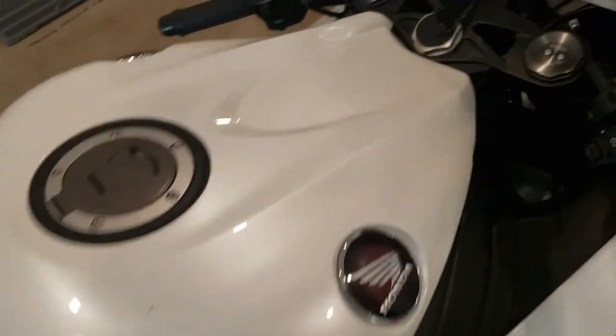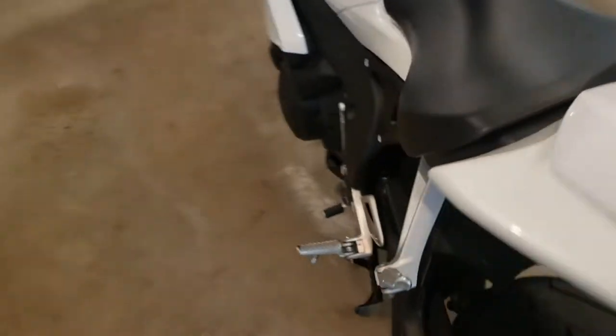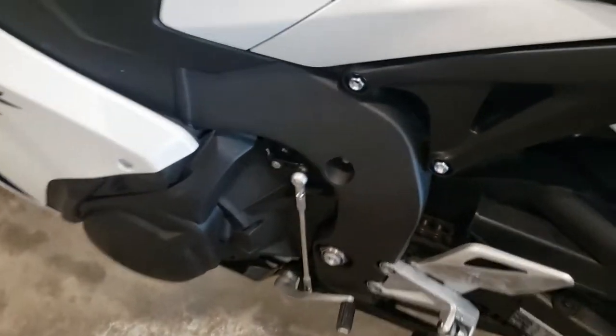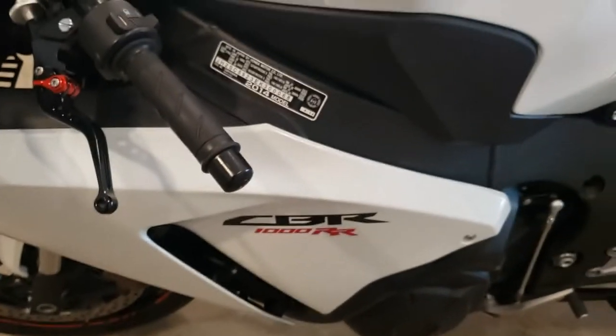So here's a look at the bike we'll be working on. We can see some of the bolts that we're going to have to remove, and there are a few that we're gonna have to dig a little deeper for. Let's get started.